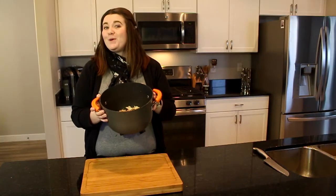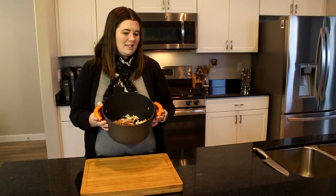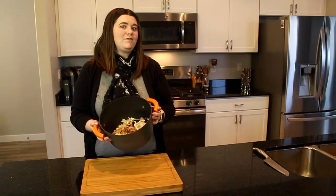Once you have your chicken all broken up, put it on the stovetop over medium-high heat and let it brown for about 15 minutes if you can.